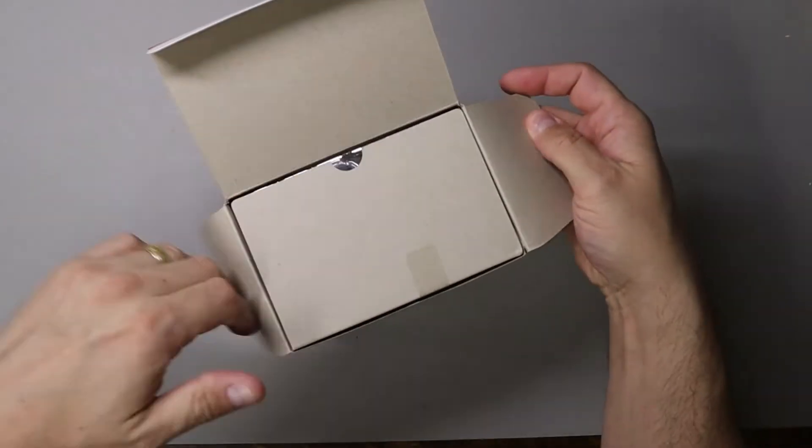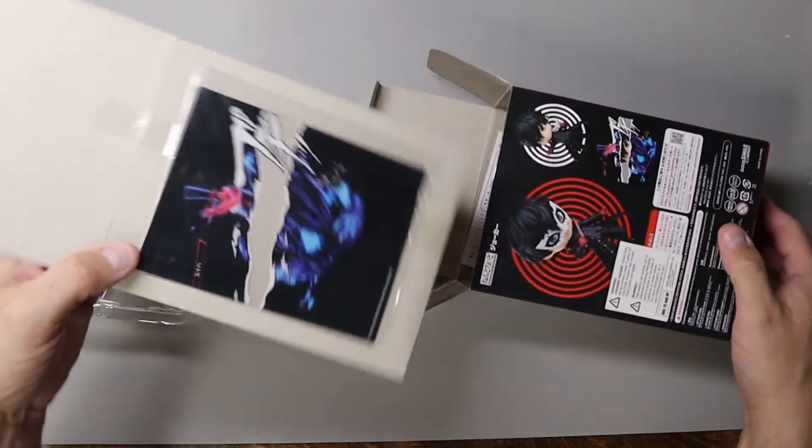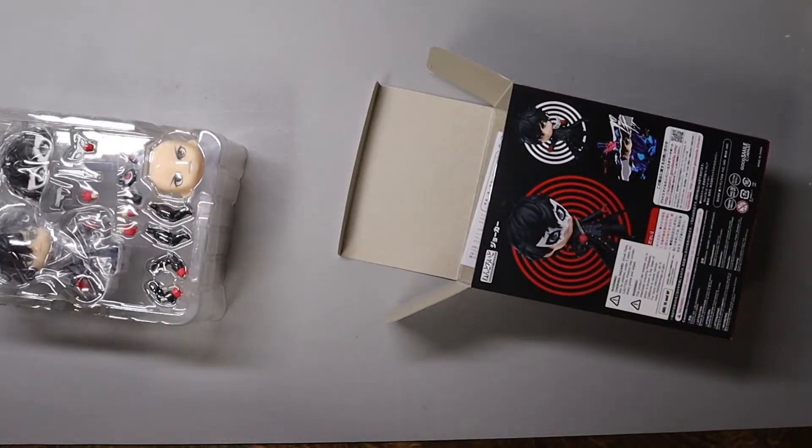Whenever it has a marker like this on the tab, it usually means there's something in the back here. So always make sure and open it up and check behind the back card.